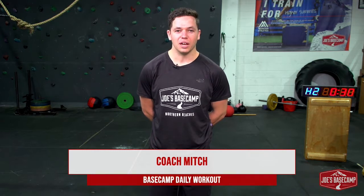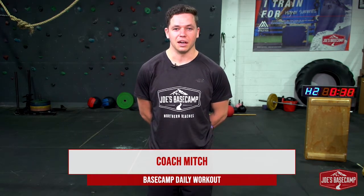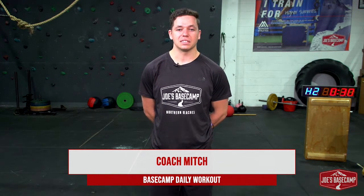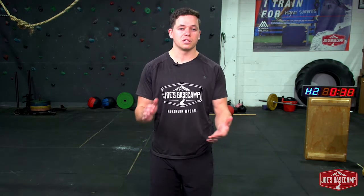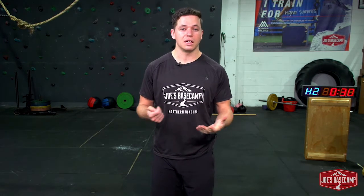Hey team, Mitch here from Joe's Basecamp in Brookvale. As always we hope you guys are doing well and keeping safe through these truly unique times. Today I'm bringing you another Basecamp daily — our short five to ten minute challenges you can do at home. We're trying to show you that there really is no reason why you can't do some exercise during these times. It is now more important than ever that you continue to do so.